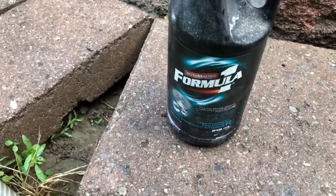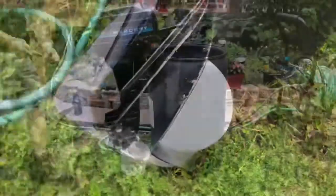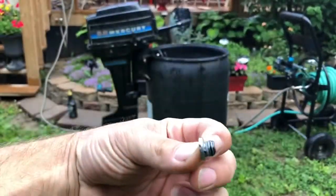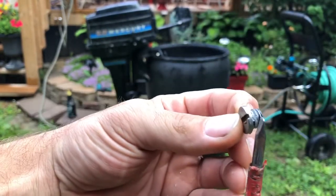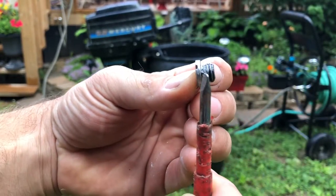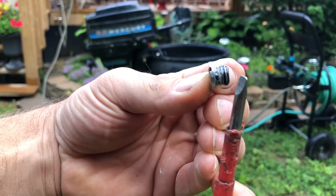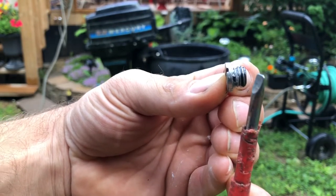So let's get these screws undone and the fluid drained out. This is what the screw looks like. There's a bit of silicone on it — I typically like to add a bit of silicone around the screw; it keeps things sealed and keeps the water out.